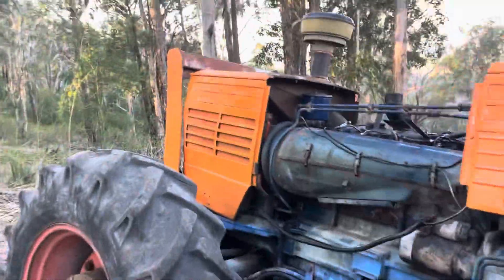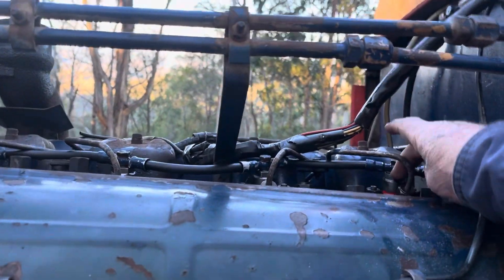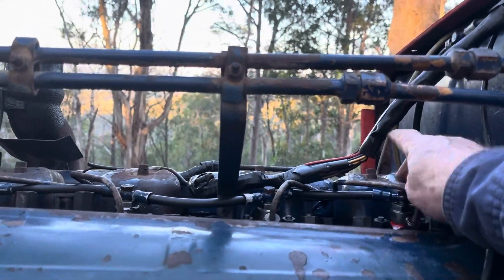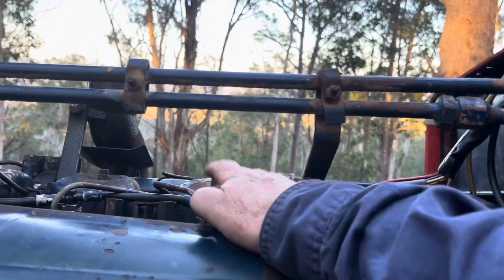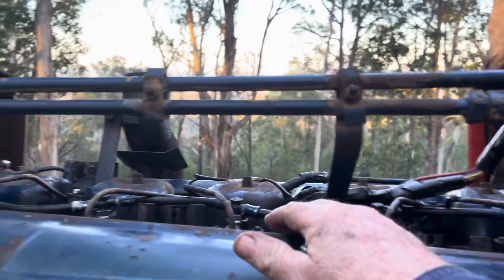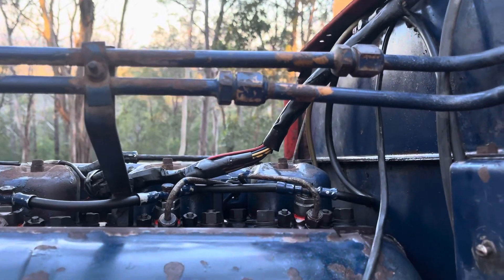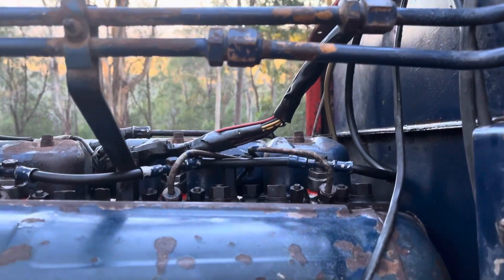It looks like I've got all these injectors. I've got to anneal those little ones there — that started leaking. I've actually got new ones there, I might put the new ones in. I'll have to re-pull the injectors and just re-seat them again, just put them back in and they seem to be fine now.